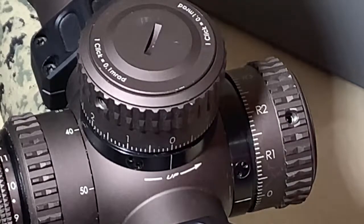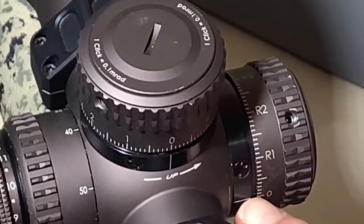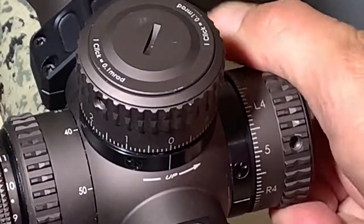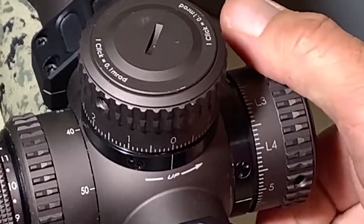You can see your zero stop is right there — there's the line indication. And you can change your windage from right to left depending on what you're trying to accomplish.